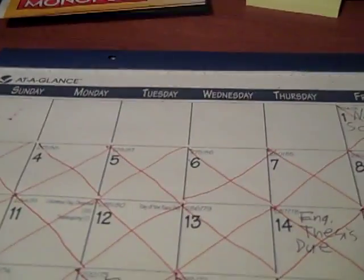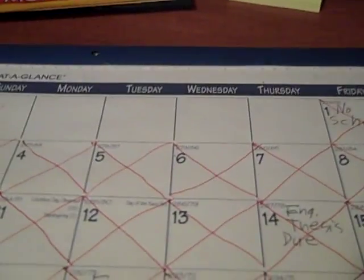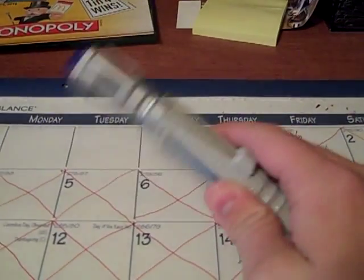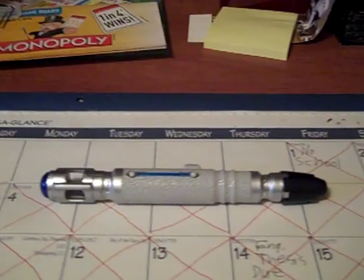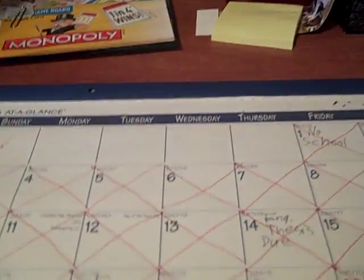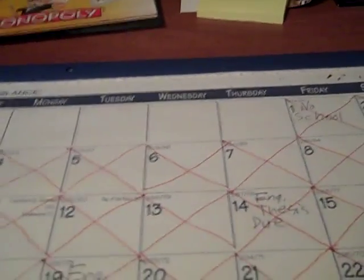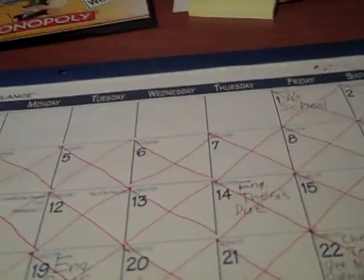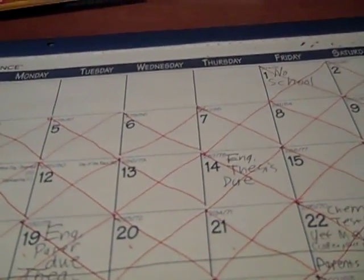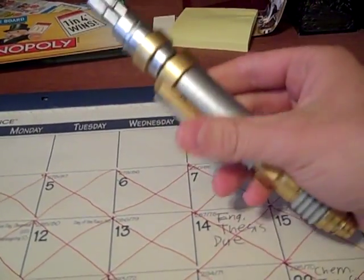Hi everyone, Spider-Man 1991 here. A few months ago I did a review about the 9th, 10th, and 11th Doctor Sonic Screwdrivers. Well, I've got two more Doctor Who devices that I want to review, and this is the first one of them — first of the two. This video is about the Master's laser screwdriver.